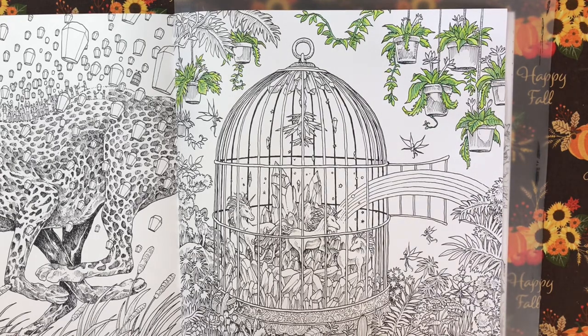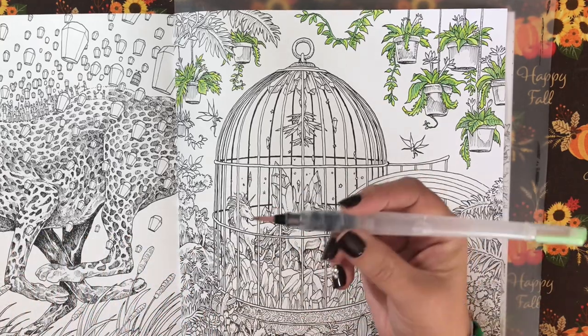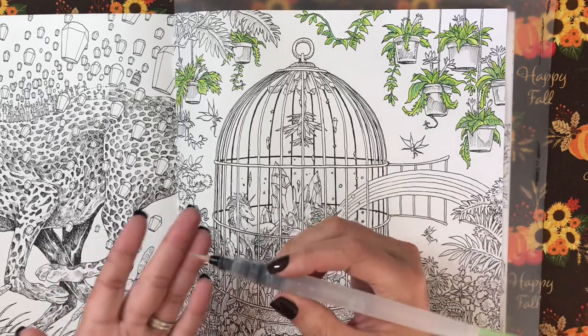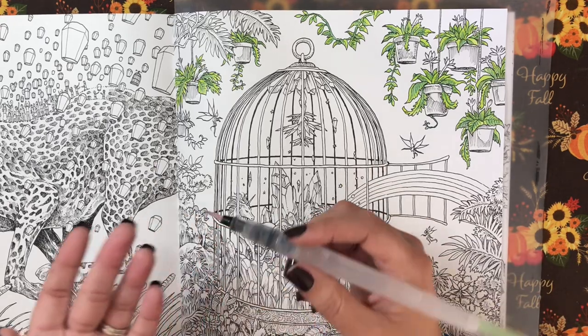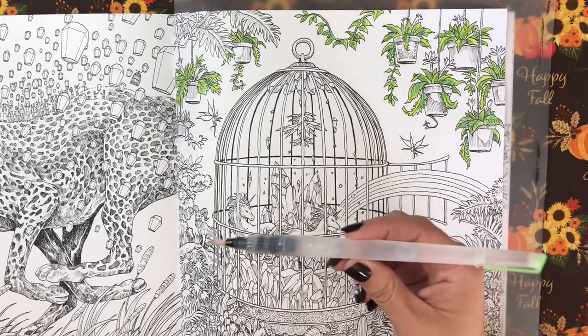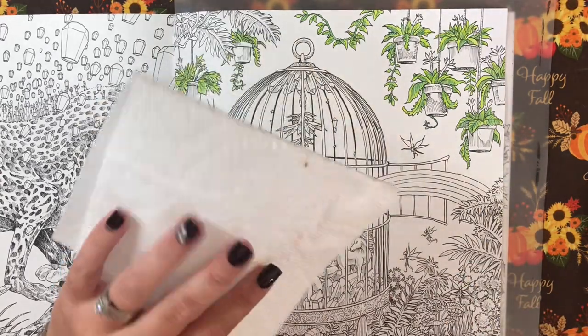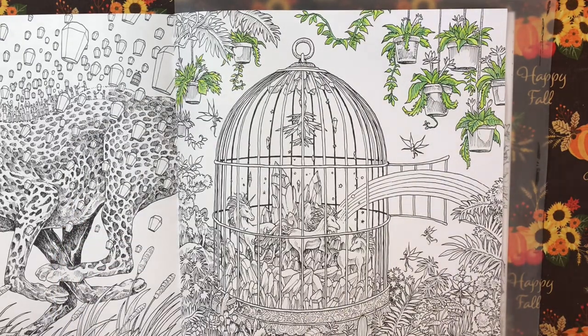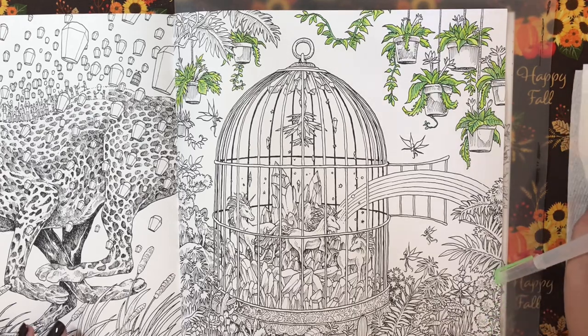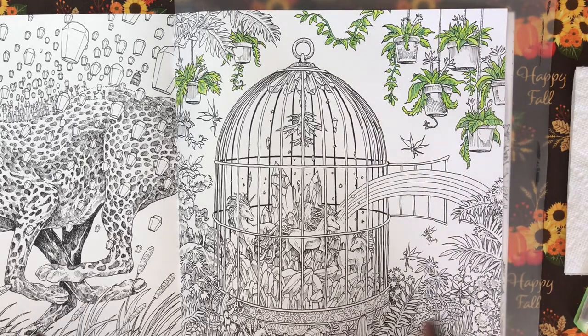I am using my Arteza watercolor pencils. I have this water brush that came with the Art and Fly watercolors pan set — I really like this brush. This is one of the only water brushes that I actually like so I use it a lot. I just have a piece of paper towel to dab off my brush so it doesn't stay too wet. This will be a color-in chat but it'll also be informative.